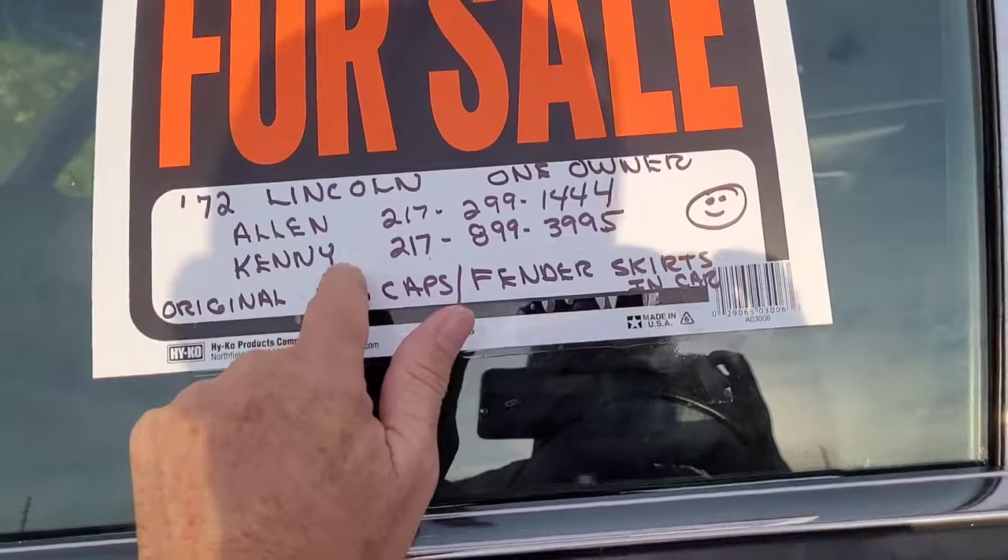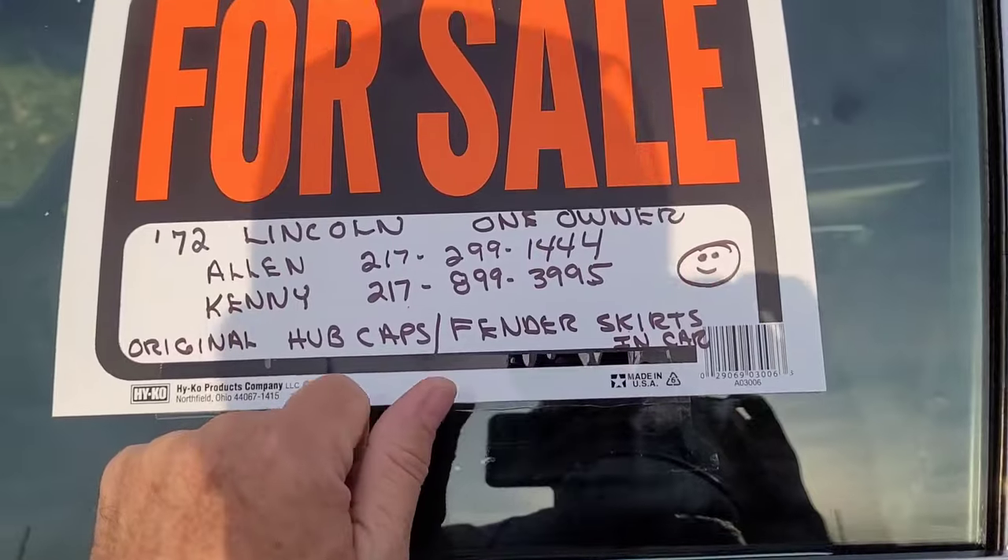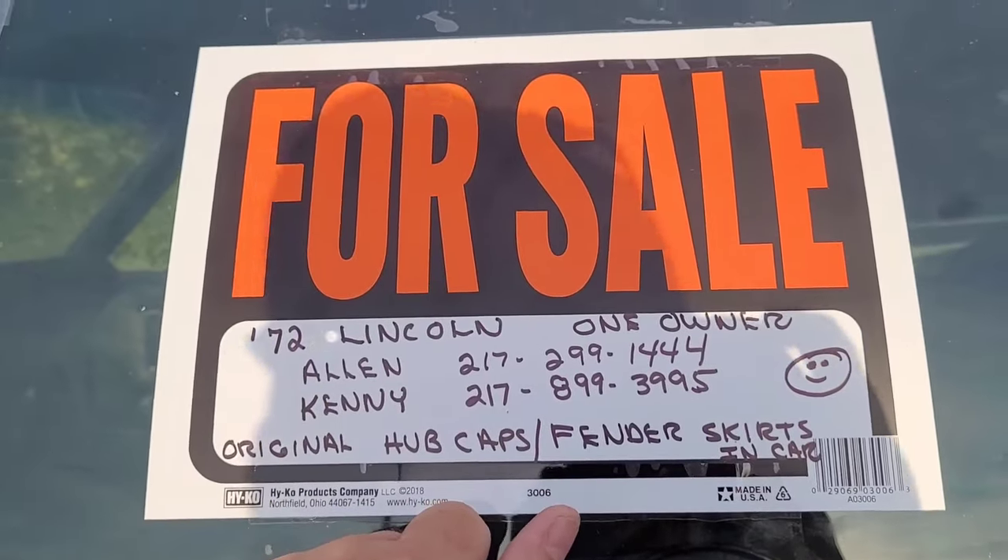If you get permission from Alan, you can call Kenny too. He's going with his paperwork and all that.